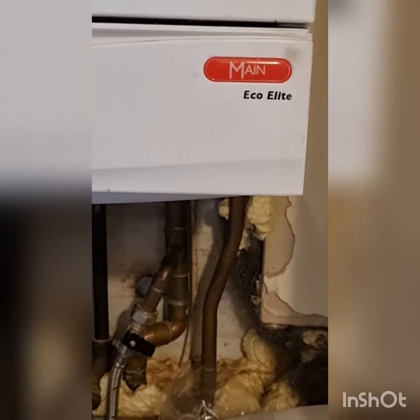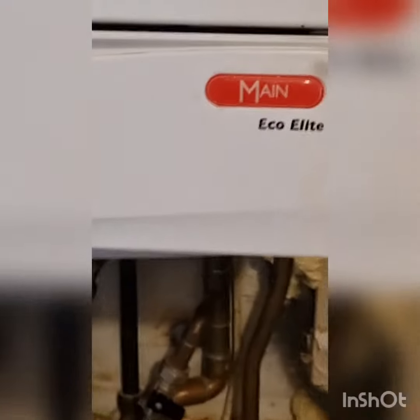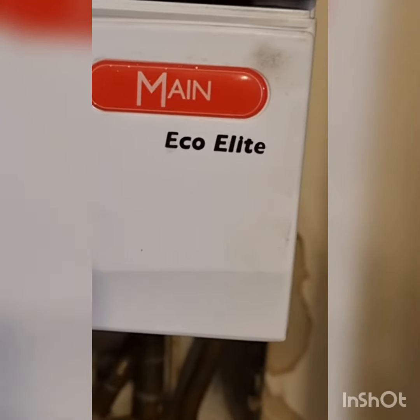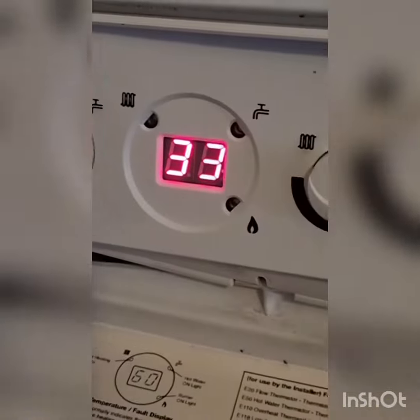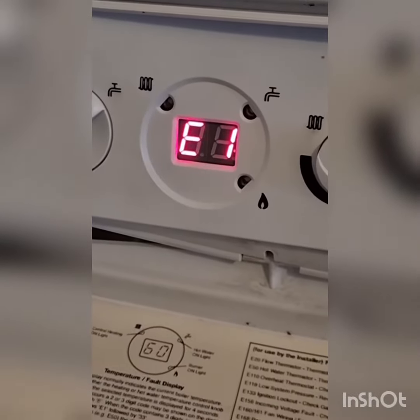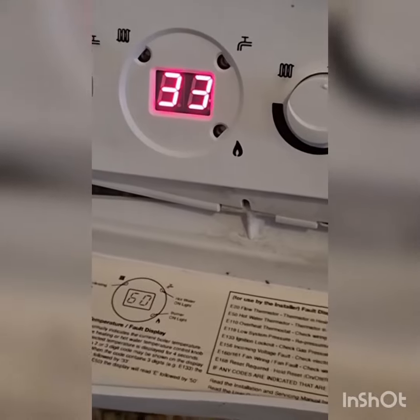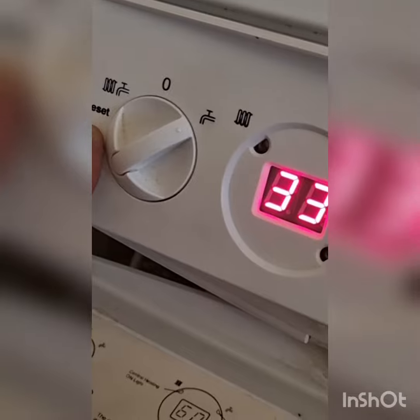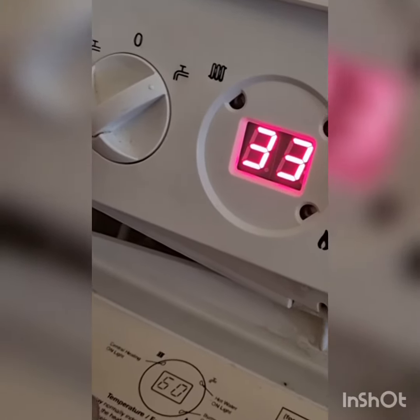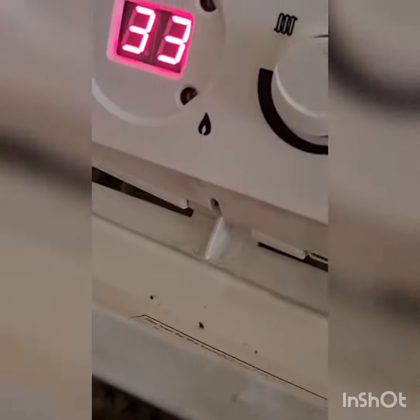I am in this property — this is a boiler issue. The boiler make is Main Echo and it is continuously showing error code 1333. You can reset this button to move down there and it will reset, but we tried that and there is no fix, so I will show you how to clean the condensate.